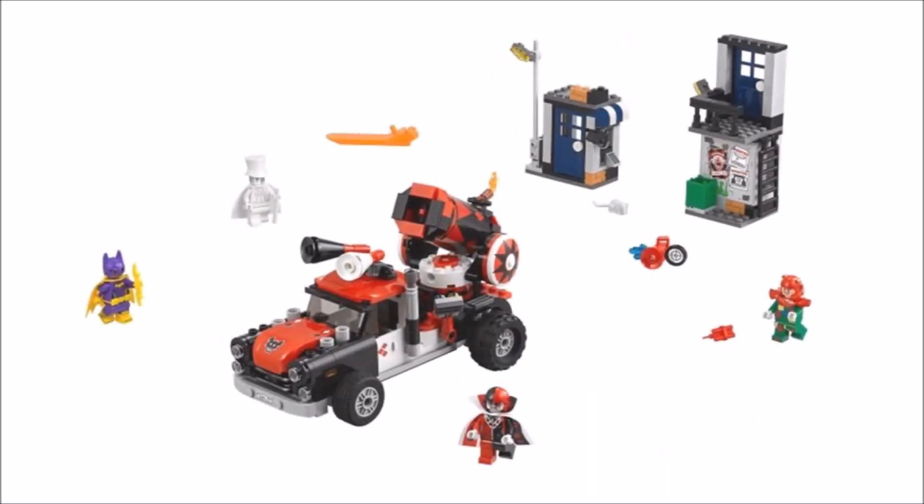Following on from Egghead Mech, it's Harley Quinn Cannonball Attack, which has a 1950s styled Harley Quinn coloured truck with a rotating cannon on the back. You also get two tiny buildings that seem a little pathetic, and as an extra they've thrown in the Phantom Zone projector, which is a nice touch.